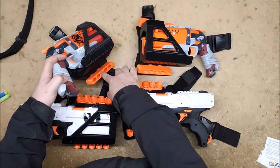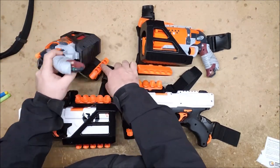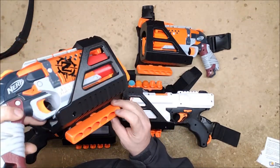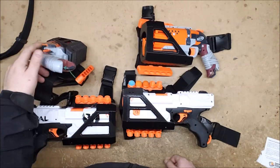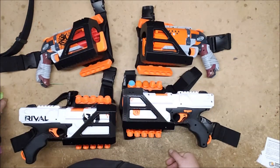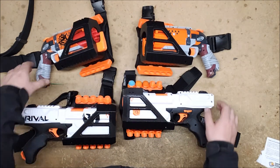One thing I did notice was that the lower screw is a little too long and actually sticks out into the middle of the reload area. But that is easy enough to fix — just unscrew it, cut it with side cutters or a bolt cutter, then screw it back in. You only have to take off about a half inch and it works just fine.